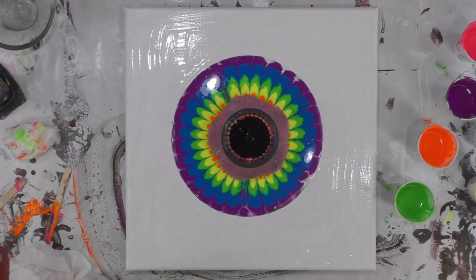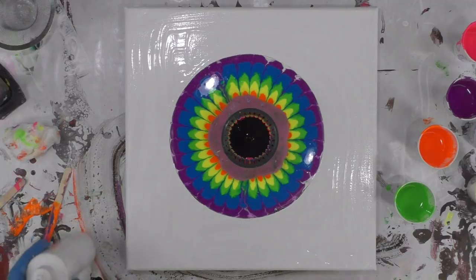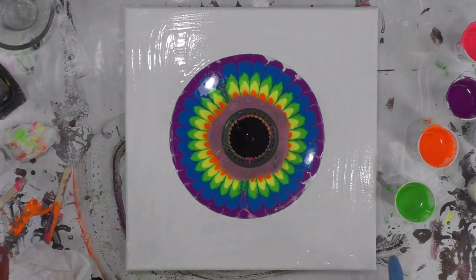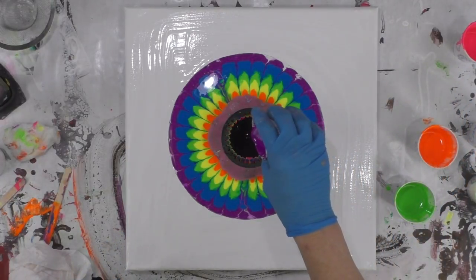I'm trying to be a little bit patient and let the paint soak out. I think this time I'm going to skip the white and go straight to the purple.